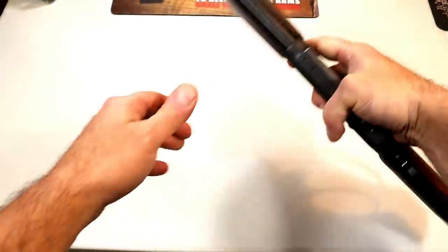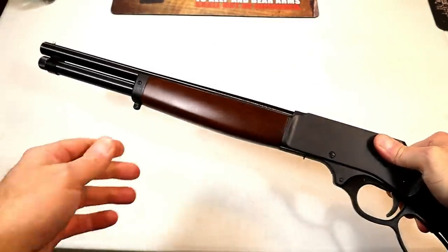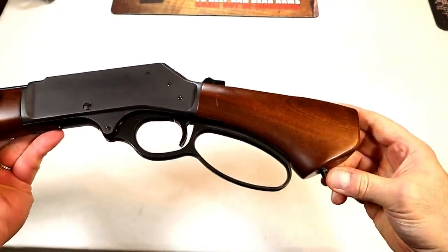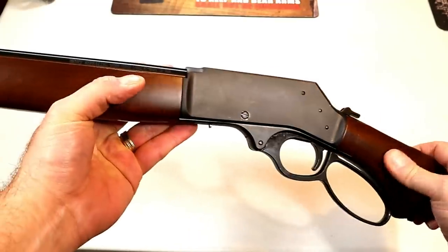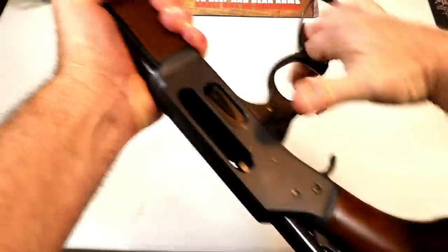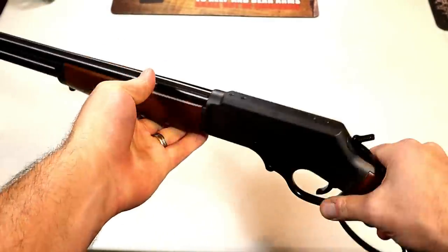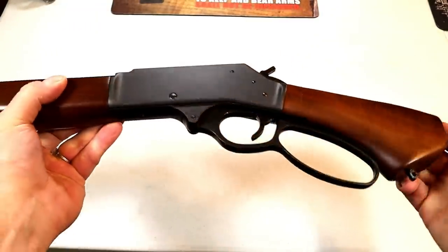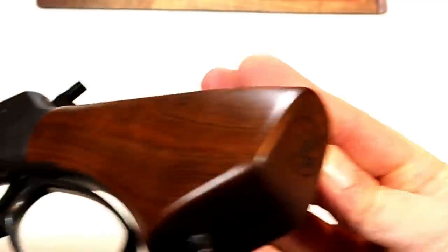It's a beautiful firearm, and if you know Henry, they don't skip on quality. You can see it does have a stud mount there, and once again that walnut is very sharp. That action is pretty cool. I haven't done a lot with lever action firearms, but when I saw this I got very excited because I think it's cool — and it even has the logo right in there.